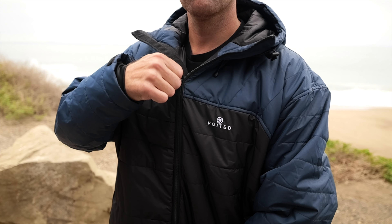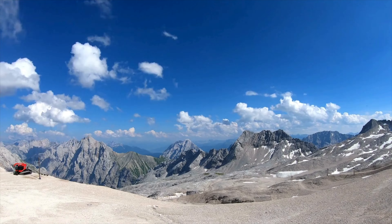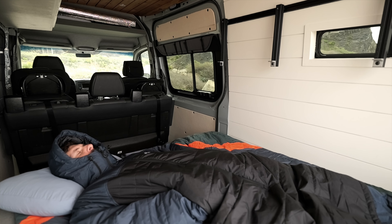Speaking of temperatures, let's go over the temperatures — I just want to get you in the right range so you're not buying this to use in sub-zero freezing temperatures. The extreme temperatures that this could be used in is 23 degrees Fahrenheit, though I would advise not utilizing it in that cold of weather. As far as the comfort temperature goes, you're looking at between 45 and 52 degrees Fahrenheit — that's where you're going to be super comfortable sleeping and wearing this jacket.